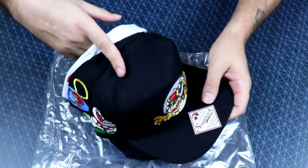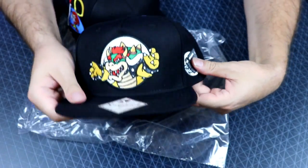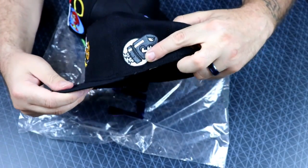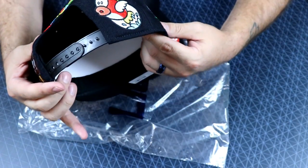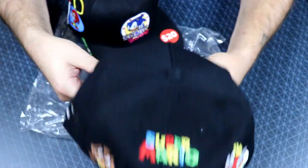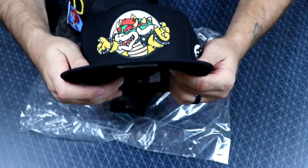So these are from Lids. Take a look at that one — you got Bowser on the front. Snapbacks. I really do dig these. Bullet Bill on the side there. A Goomba. A Super Mario logo. What the heck are these guys called — a Blooper or something? Piranha Plant. Pretty nice stuff. Nintendo Bowser snapback. Nice. I did not have a Bowser one yet.